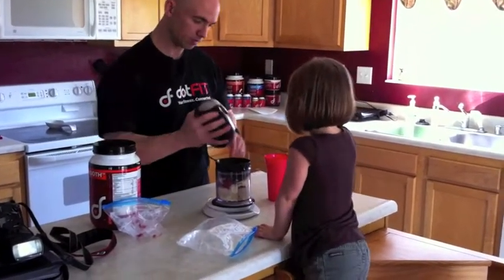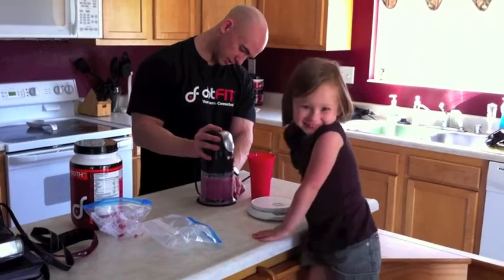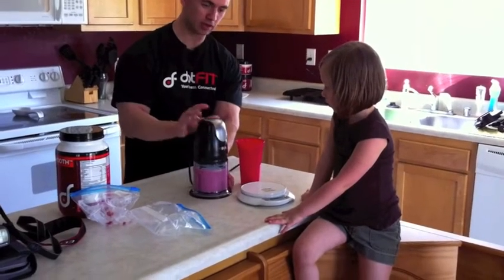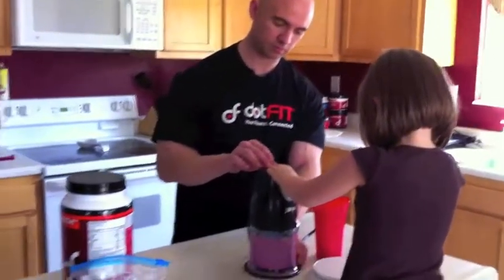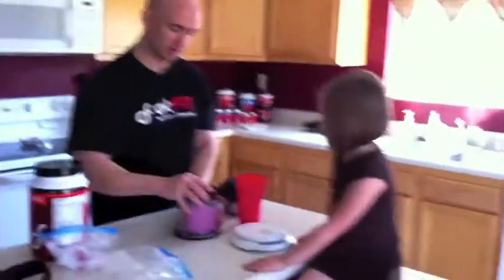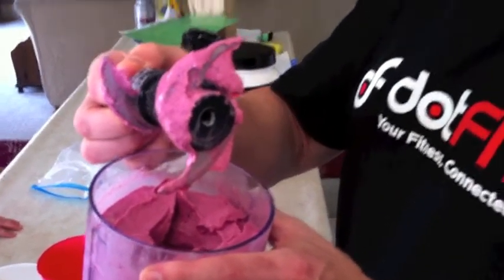I'm going to put the Ninja top on. You ready, Karis? Do you want to hit the top button? Push down on it. All right, we're going to take the top off. Look at how thick this is — this is a Dot-Fit Whey Smooth frozen treat. That's awesome post-training. Look at how thick that is. Eat it with a spoon. Try it on your own — they're fantastic.